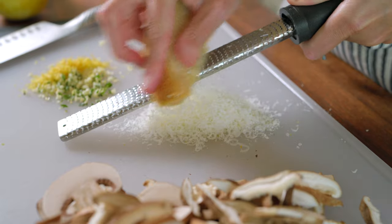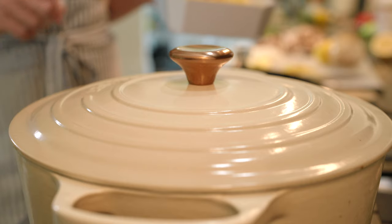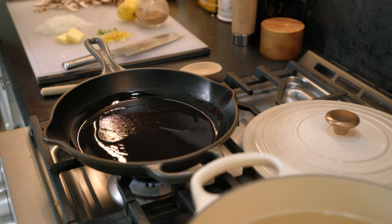And while we have the grater out, grate some parmesan cheese. We've set up a large pot of salted water for our pasta and are using pappardelle. I love the wide thin ribbons but you can use whatever pasta you love.